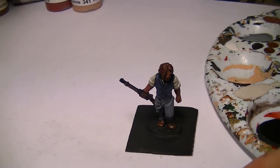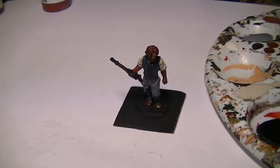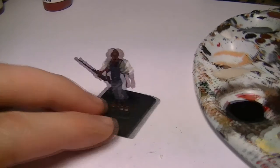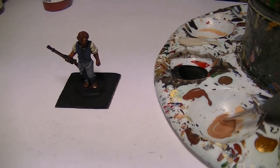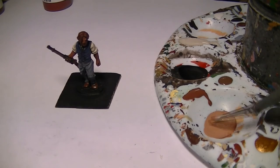Now we're going to highlight the flesh. I'm going to use Vallejo Flesh Base, adding a tiny bit of the undercoat to make it a little more subtle. Before we used Art Deco's Burnt Sienna. I'll show you mixing that — I've squeezed a little bit out separately so I can more easily control how much I'm adding, especially with a large bottle like that, where it can be easy to squeeze out more than you wanted.